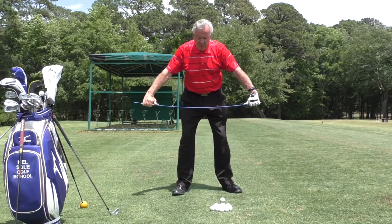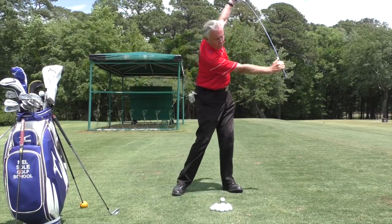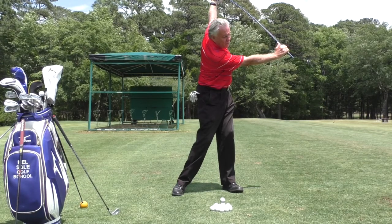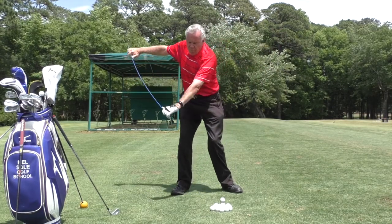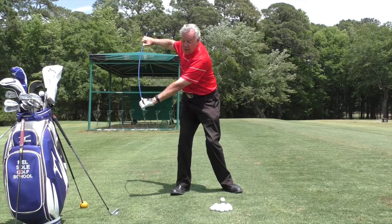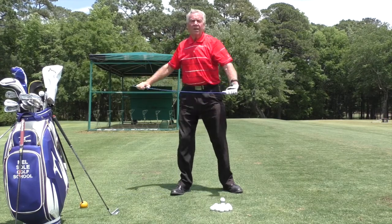This exercise where you're practicing your backswing really helps with shoulder turn and going through to the follow-through side. I'm feeling a really good stretch in my back. I can take this through as far as I can, and go back as far as I can. If I get stuck, again, hold it there for a while, take a deep breath, breathe out, and take it a little bit further.